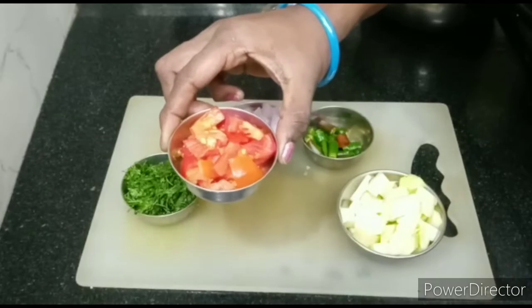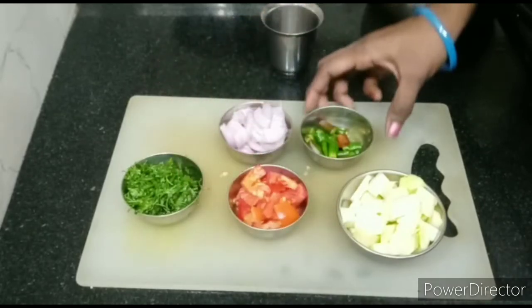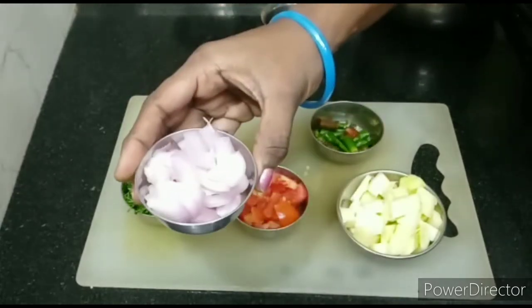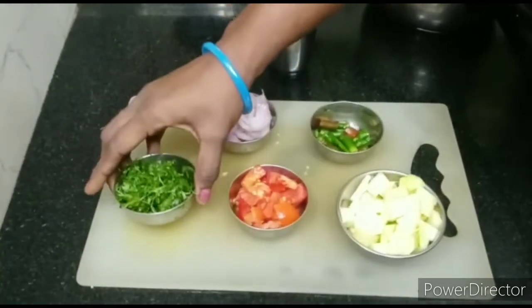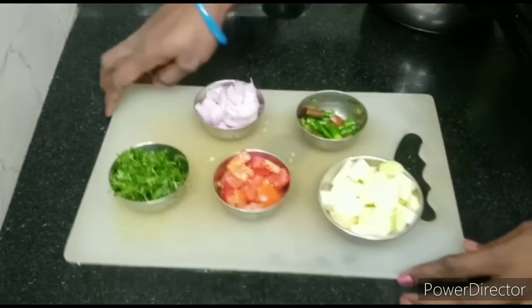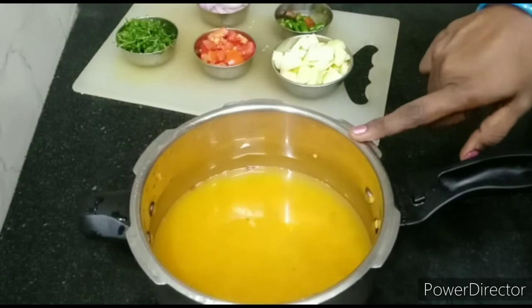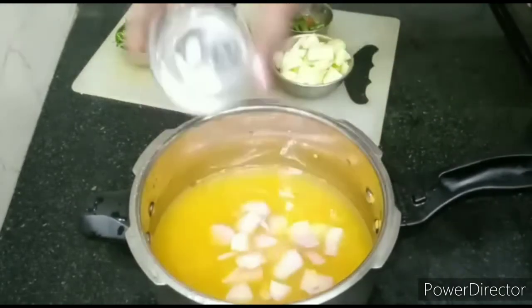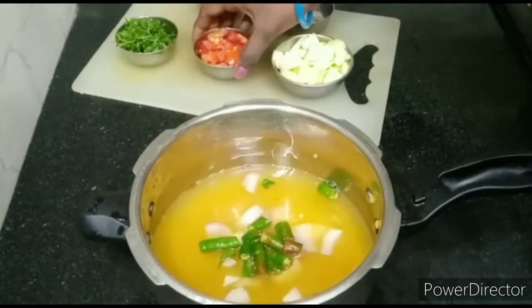We will cut a medium-sized tomato. You can cut a small tomato with onion, add a medium-sized sweet pepper. We will cut little pepper, tomato, Pach Mirchi, Kothmira and put it in one place.